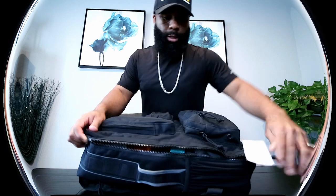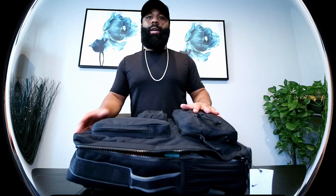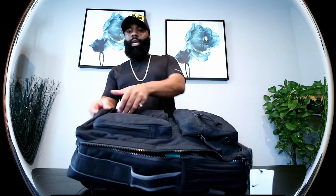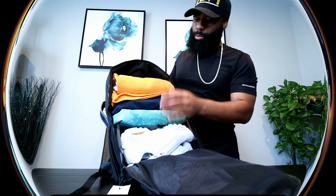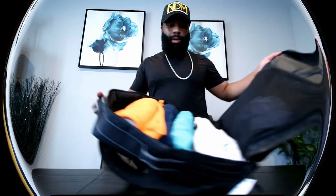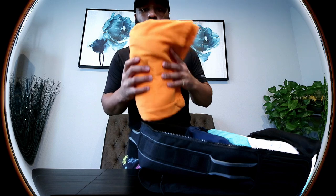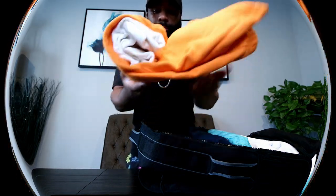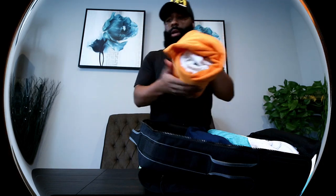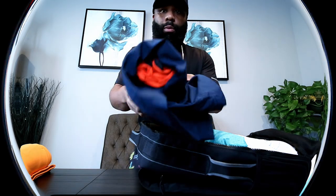I'll show you guys the inside first and then we'll get to the outside. The bag kind of only really wants to open once you have it laying down this way, because if you open it a different way there's nothing to hold the compartments together, keeping your stuff from falling out. There's a shoe compartment on the bottom. We got what looks like three outfits up top — shirt, shorts, socks, draws, stuff like that.